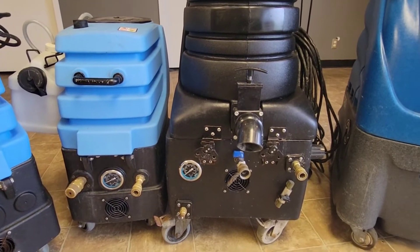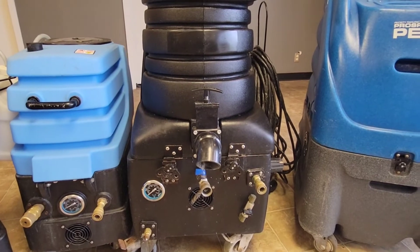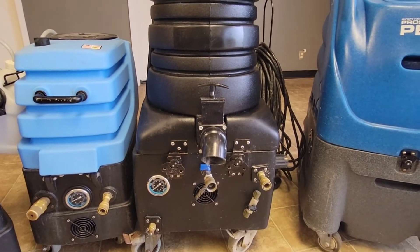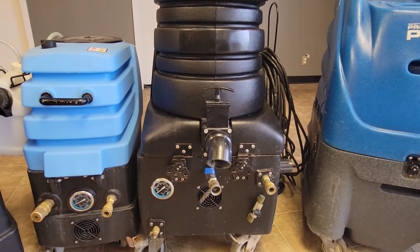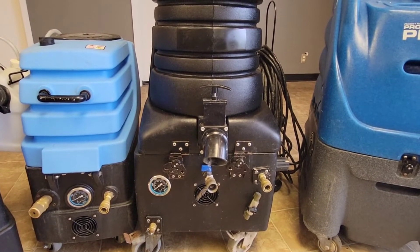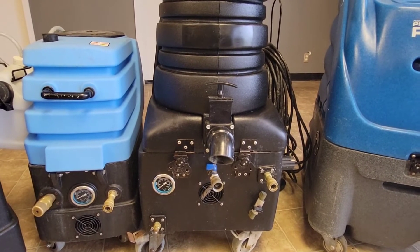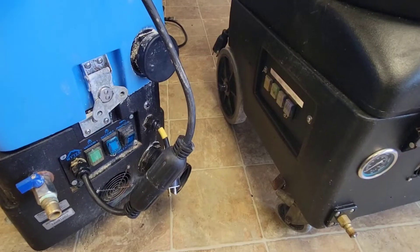Unlike the Vortex here — the Vortex only has a 1.5 GPM pump. They did advertise this to clean tile and grout, but that's entirely not true. PSI doesn't clean tile and grout; GPM does.